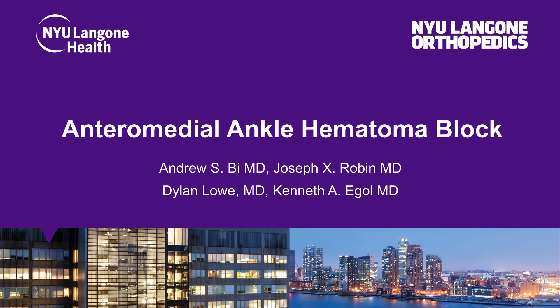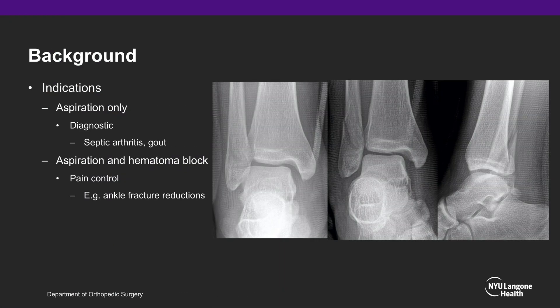In this video, we will describe our approach to the anteromedial ankle hematoma block. Indications for an aspiration of the ankle include diagnosis of joint effusion causing pathologies such as septic arthritis and gout. Indications for an aspiration and hematoma block include pain control when reducing ankle fractures, such as this Weber B ankle fracture with medial clear space widening. A hematoma block of the ankle is a very effective method of pain control when performing the reduction to close down that medial clear space, as displayed here.